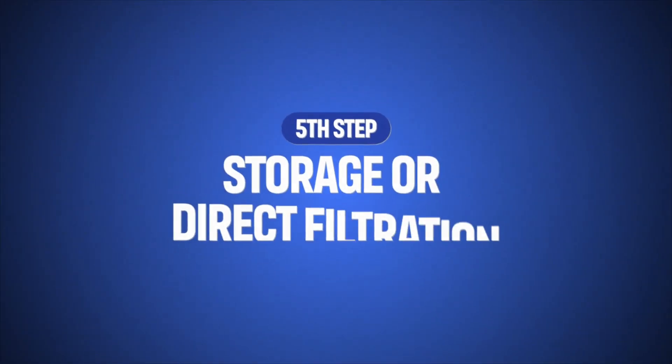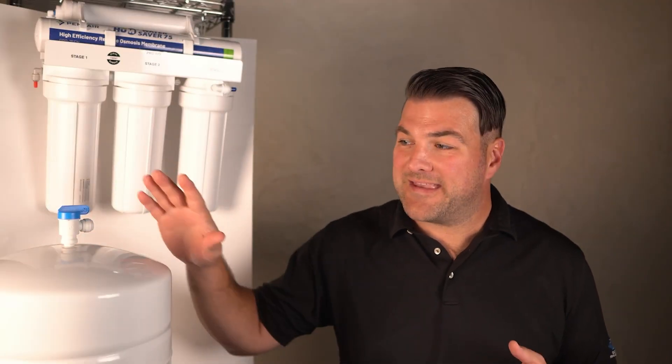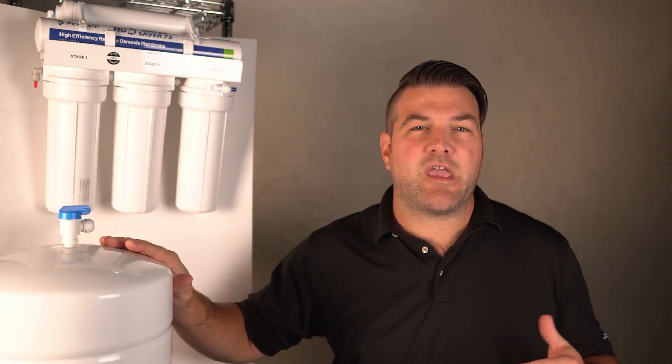Depending on the system, the purified water is stored in a tank like this one or delivered directly to the faucet. We tend to recommend a system that has a tank, like the system you're seeing here, because it improves water flow since these systems tend not to be able to process water very quickly.